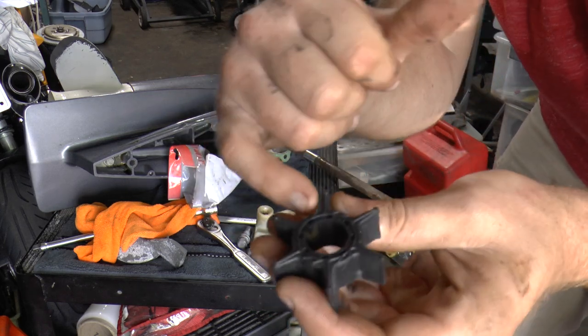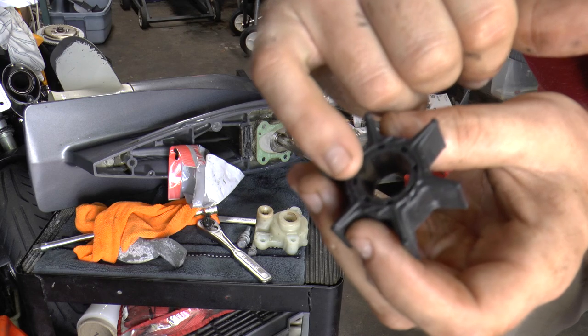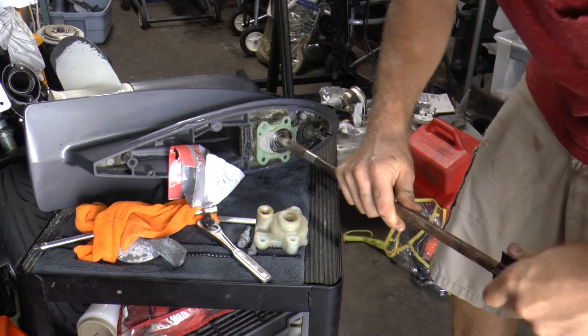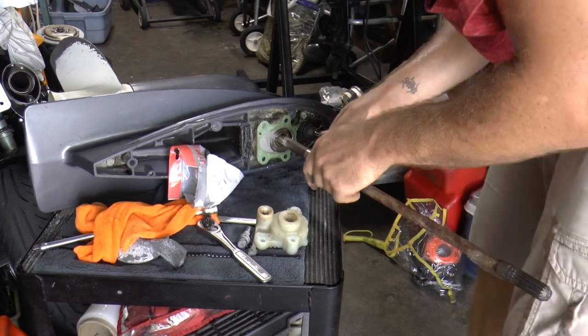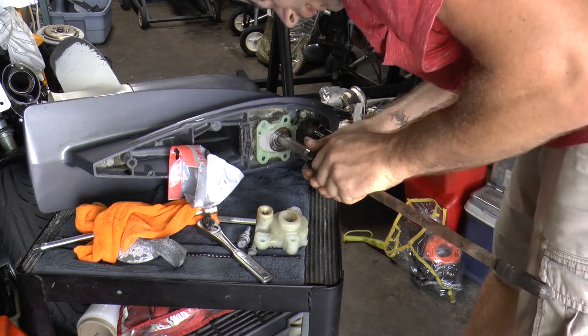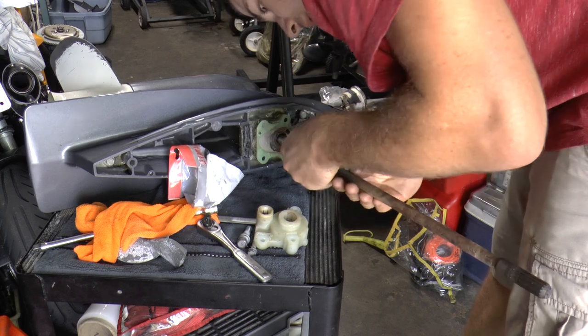To install the new impeller, make sure the notch right here — that's for your Woodruff key — is going down as you slide it over the shaft. Line up the impeller with that notch. This is very important.